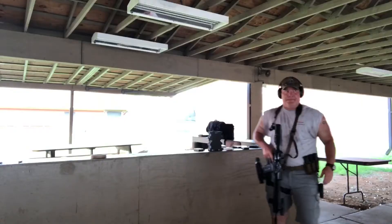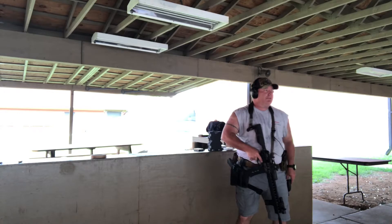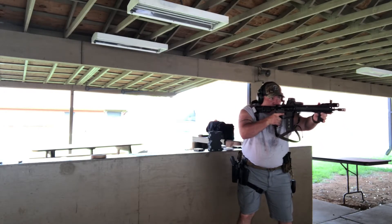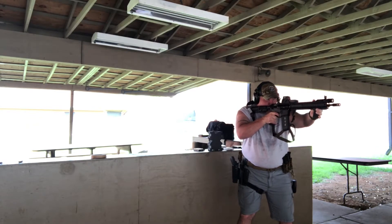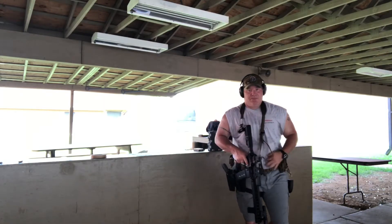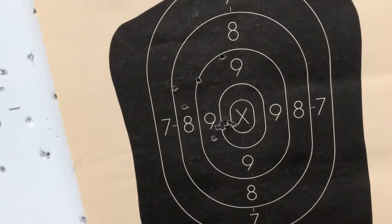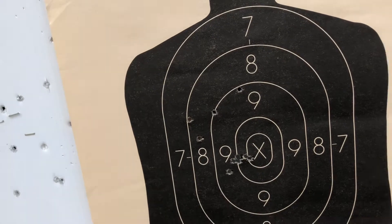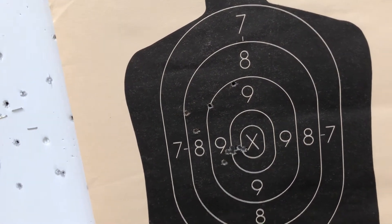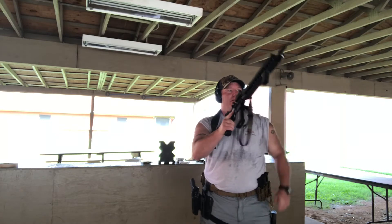Alright, 10-10-25 drill - well, 10-10-25 drill. You can see on my 10-10-25 drill all of them are right in there, off to the left just a little bit. I've just sighted this optic in - I believe it's in pretty good but we're gonna try it again and see how we can do. 10-10-25 drill, let's knock this one out.